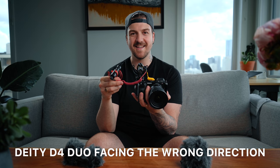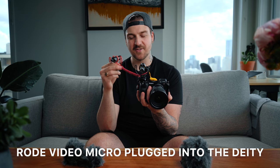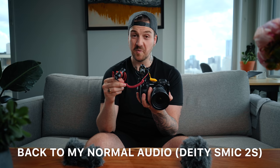They've also added a 3.5mm input so that you can bypass the back microphone and plug in something like a lav or a wireless system so that you can use the front mic and something else. In fact, you could probably plug in the Rode VideoMicro — I don't know why you'd want to do this, but you can. A more useful situation would be to use the extra input for a lav mic for your interviewer, or to set up an extra wireless system for whatever reason you might need it.